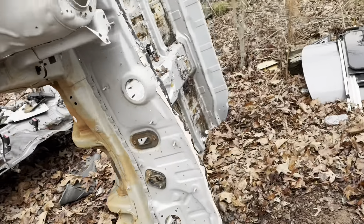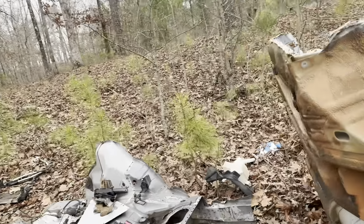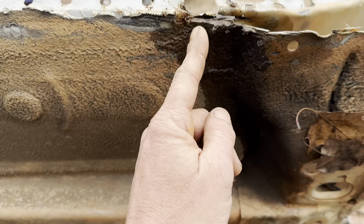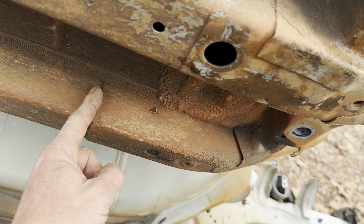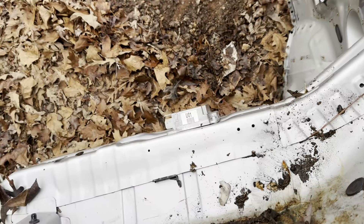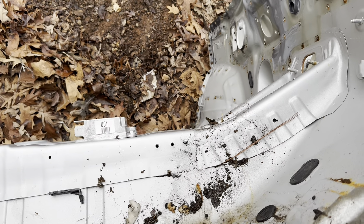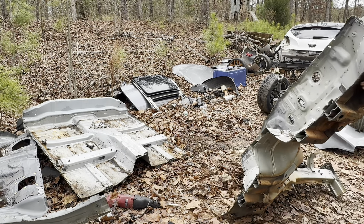Now that I've got the floor cleared off and standing up on its end, what I'm going to do is chop right behind this seam. I'm going to try and keep it up here, but I don't know if I'll be able to go that far back because I don't want to hit the ABS module or the airbag module — though I may just unbolt it and cut through it.